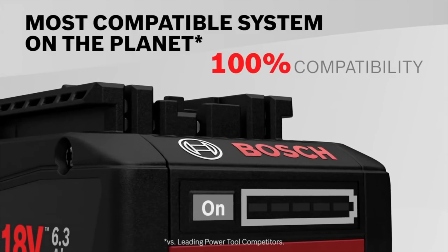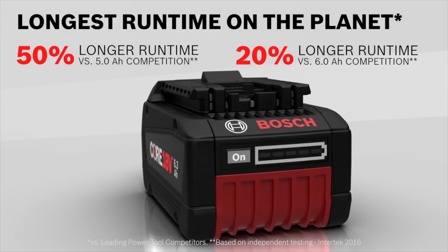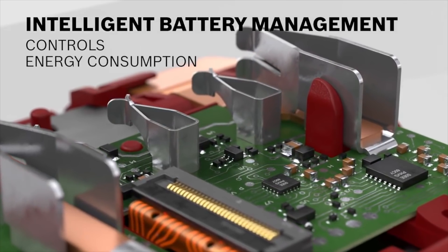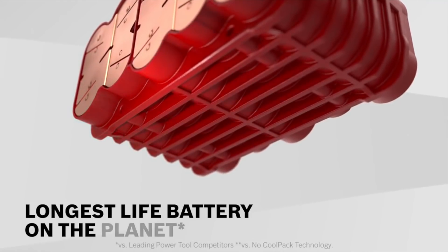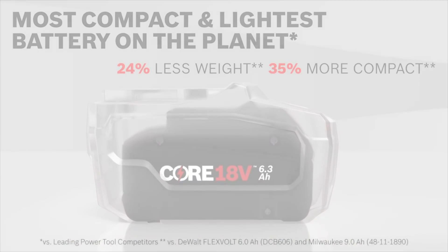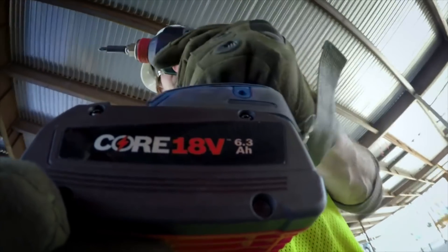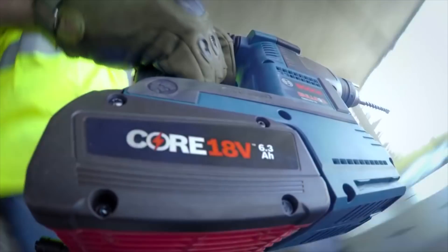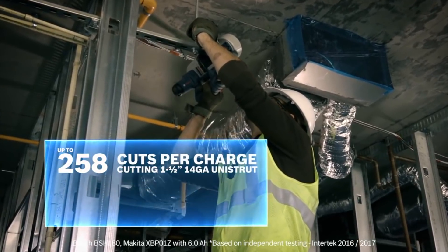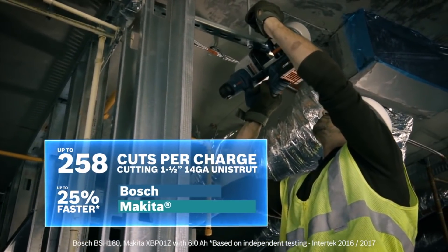The fuel status gauge is different too — it's got five bars on it, so every bar represents 20 percent. That gives you a lot better accuracy. Some of the other batteries only have three bars, which is 33 percent each, so you push it and you've got two bars — you think you're a little over half but you could be right at one bar. The minute you pull the trigger it drops another bar. It's nice to see a more accurate fuel status gauge on these things.